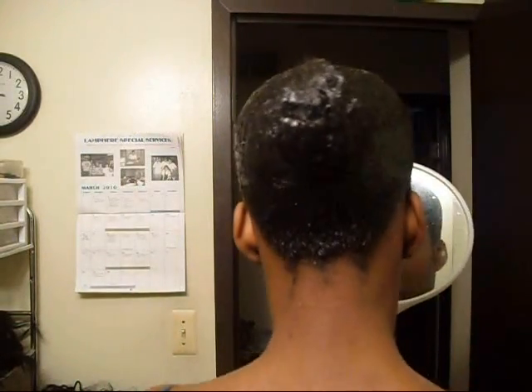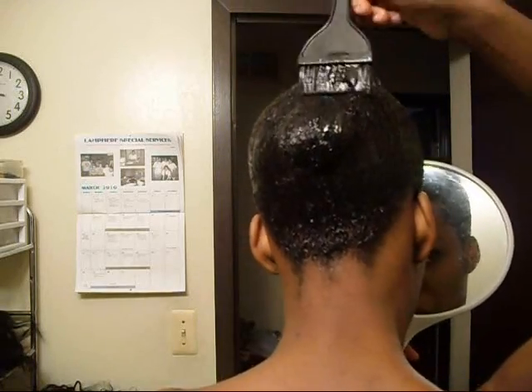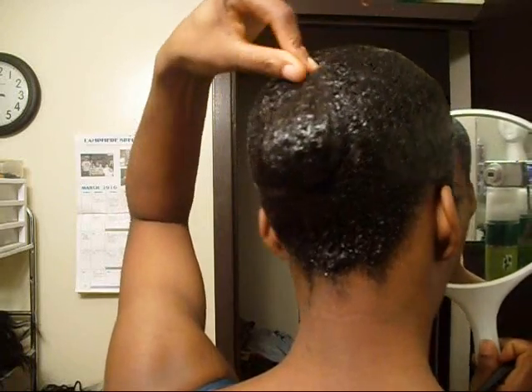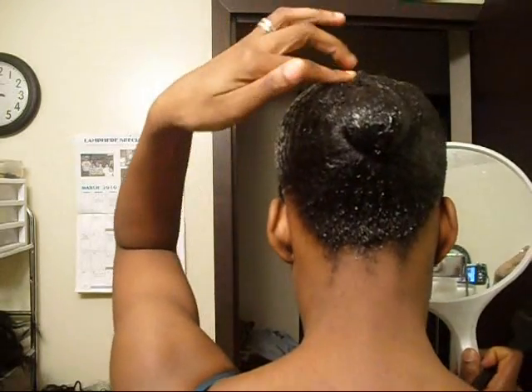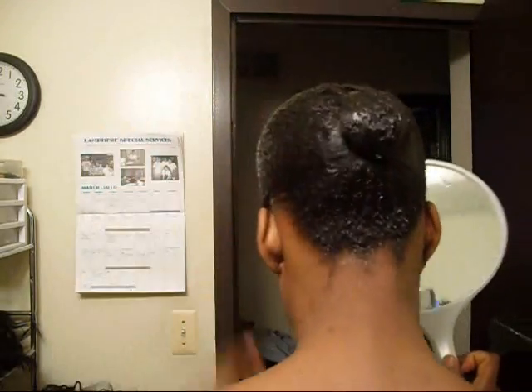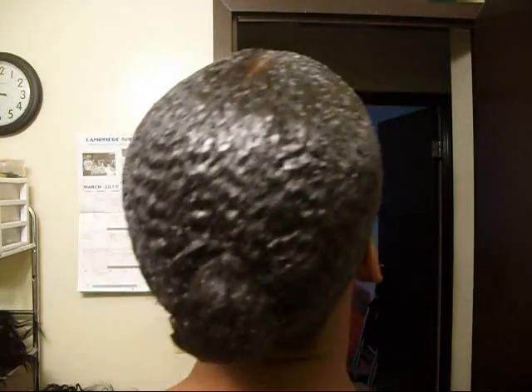I'm going to go ahead and finish applying this to my whole head. Okay everybody, I've gotten my whole head coated with the Grow Protect Solutions and this is what it looks like — really, really shiny. And my hair is extremely wavy right now, which is a good thing.